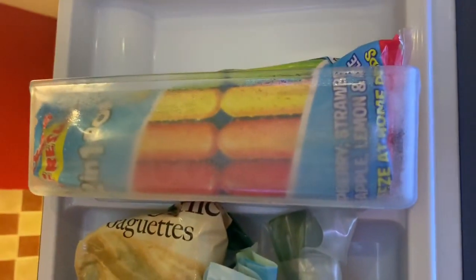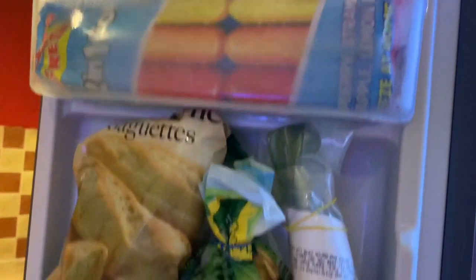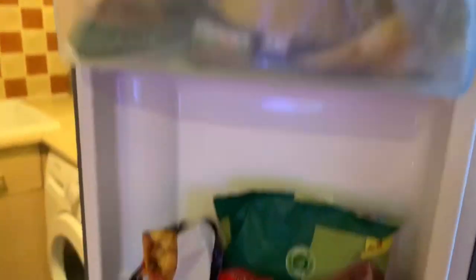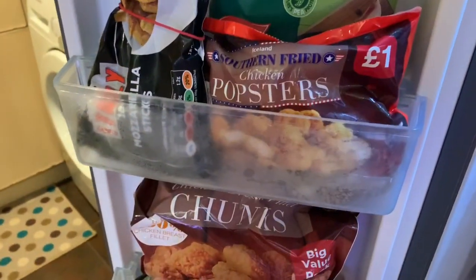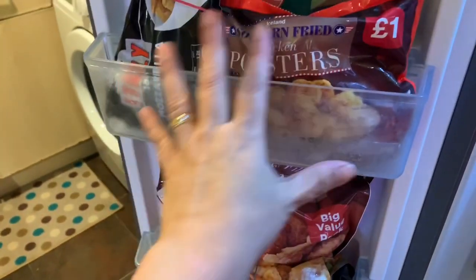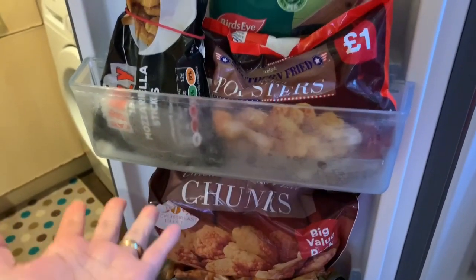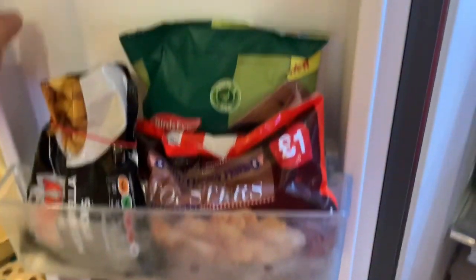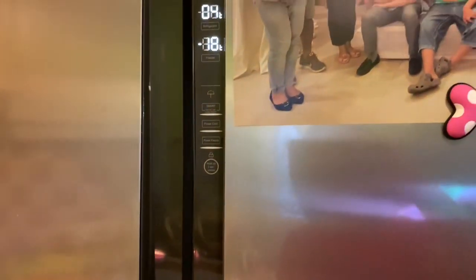And in this area are my ice lollies and everything — they're open. The chicken popcorn — we normally eat this if we want to put it in our wrap or anything. So there you go, ladies and gentlemen. It's all organized, it's all clean.